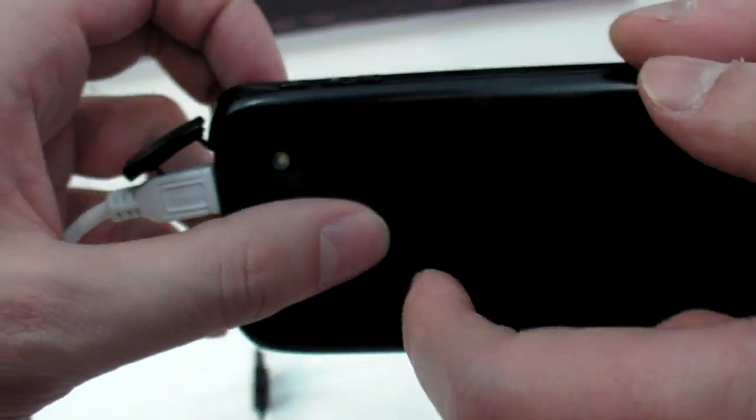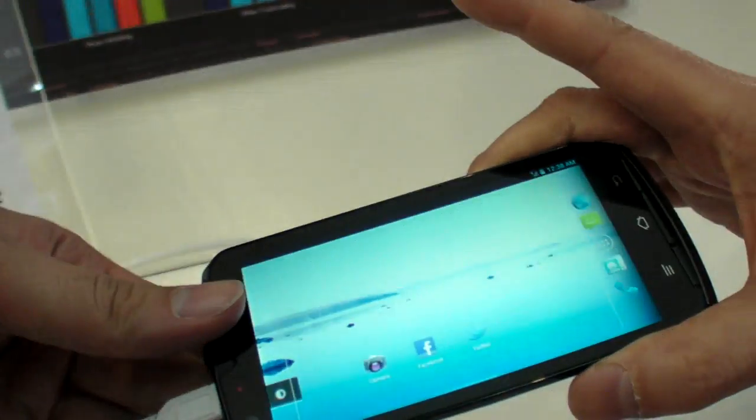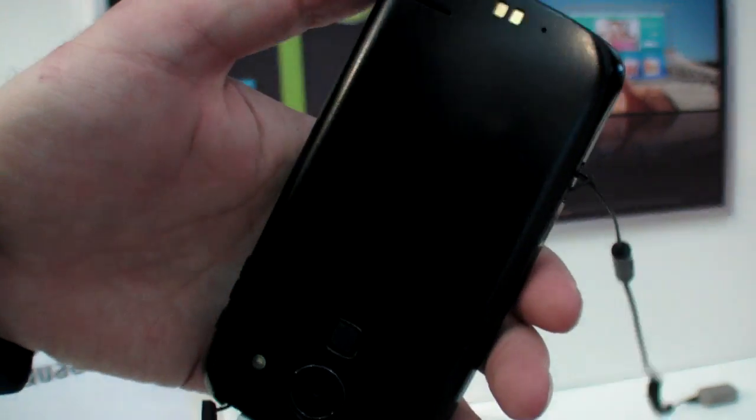Instead of an ID number, there's a push button for fingerprint security login. So what does it do if you click it? It requires a special application. Can you open it here to show?